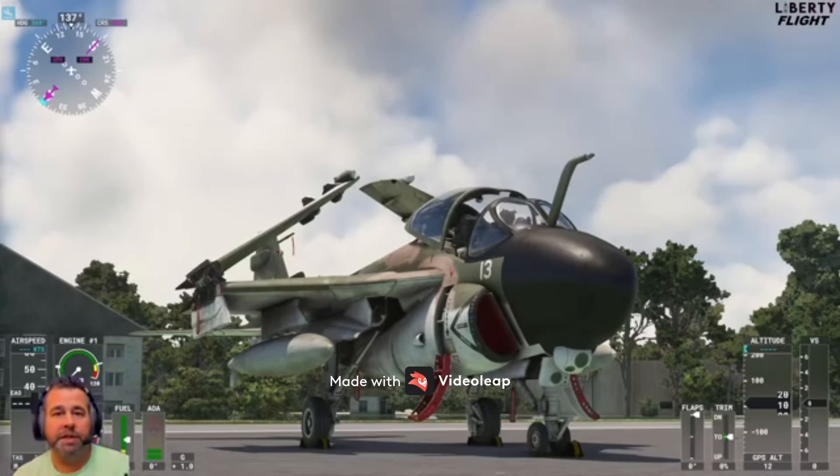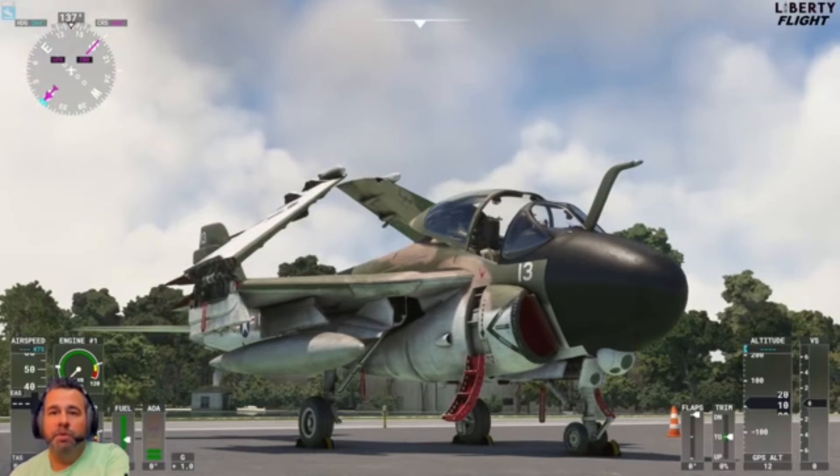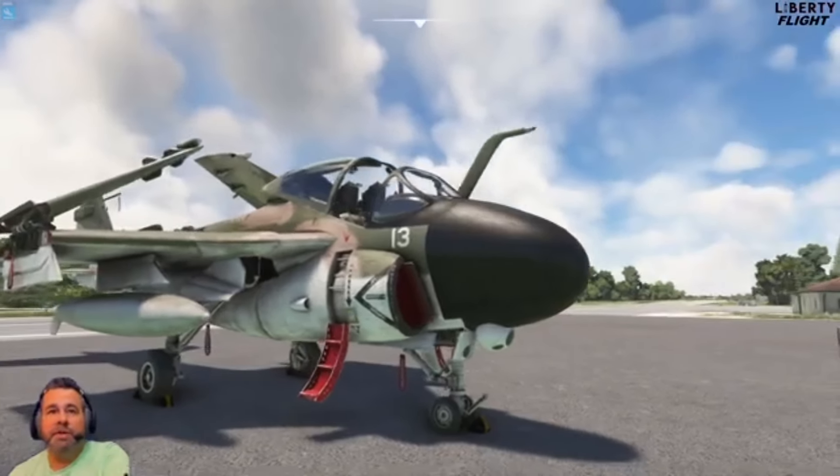Hello everybody, welcome back to the channel, welcome to another video. Today we are taking a look at the A6 Intruder. This is by Deimos Inc., a developer. This is a Grumman aircraft, and we're sat on the ground here over in the Keys. We're going to take it for a short flight and we'll be checking it out today and seeing what it's all about.